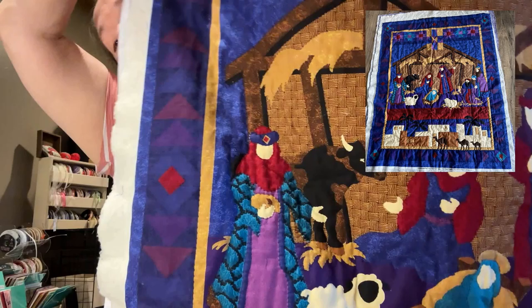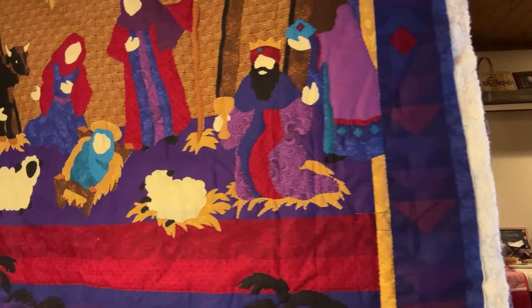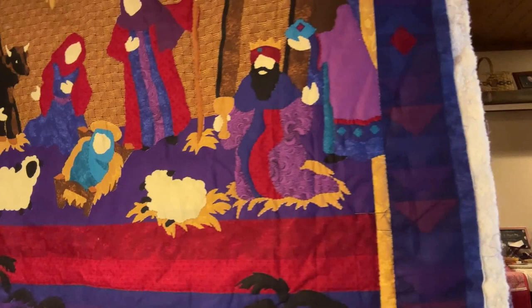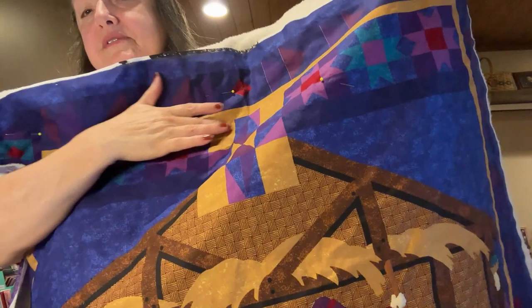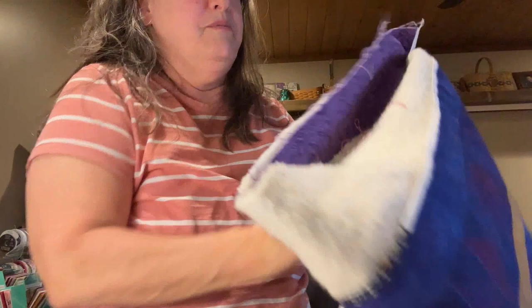I've also been working on a quilt. I started in the middle, went down, and now I need to finish the top part and go around all the edges. I'd like to have it done by August. I'll take a big picture of the whole thing so you can see it all.